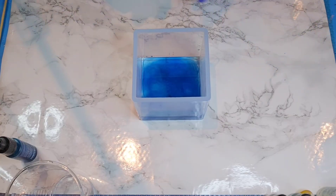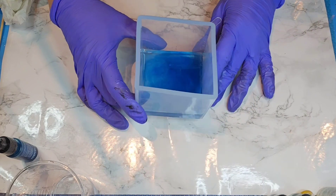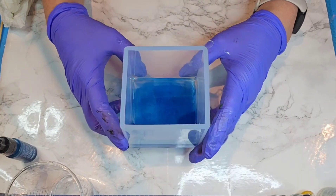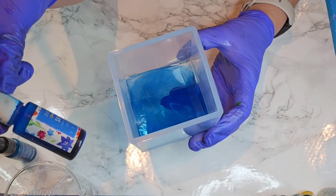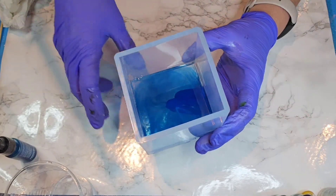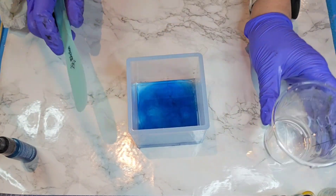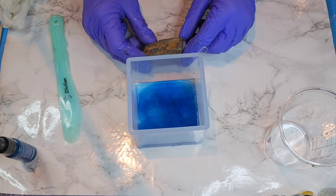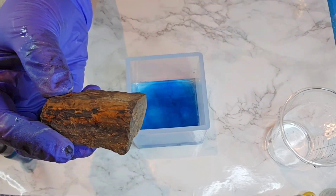Hello everybody. I started a project and I wasn't sure if I was going to bring you along. I took this cube - it's a three-inch cube, I'll double check those measurements - and I added just a little bit of clear sky blue translucent pigment to just a little bit of resin I had mixed up. So I'm actually going to put this rock in here - it's just a rock I found out in my yard.